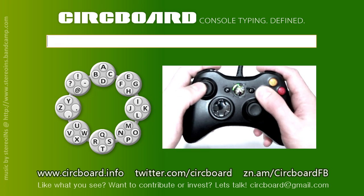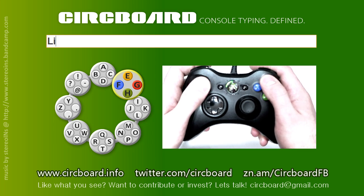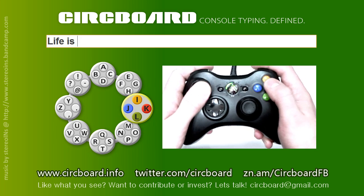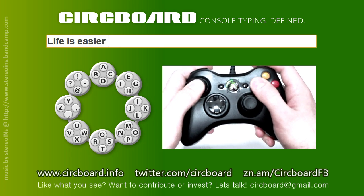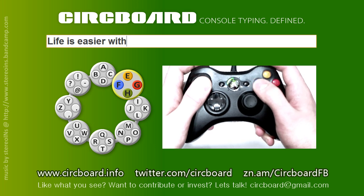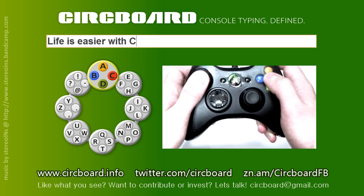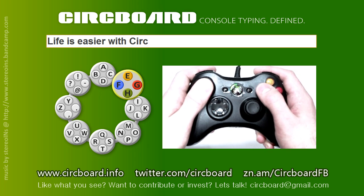Our mission with Circboard is to make every console user's life easier without the necessity of buying additional devices. Given enough feedback from the gamers community, we could become an enormous team that together brings revolutionary simplification to all platforms controlled with joysticks. We would love to hear back from you to see if we're on the right track, so don't be shy and look for us on Twitter, Facebook and of course here on YouTube.